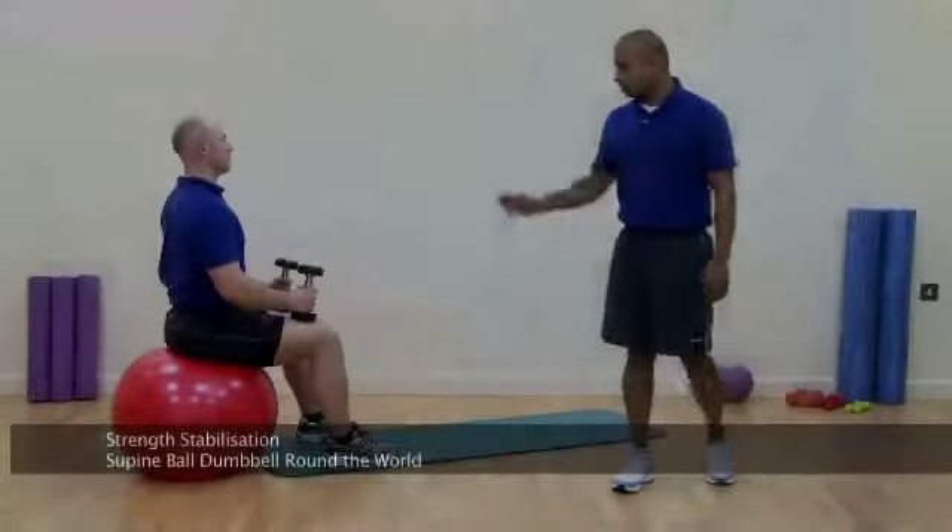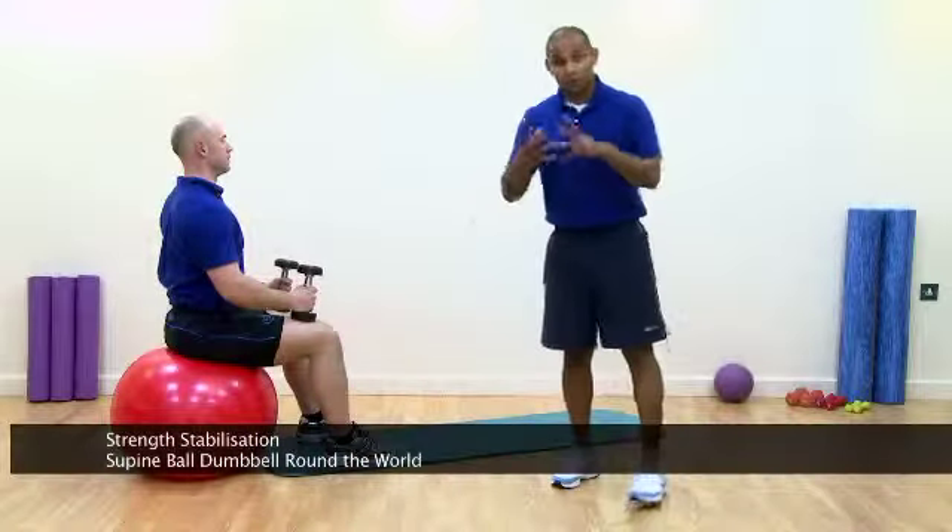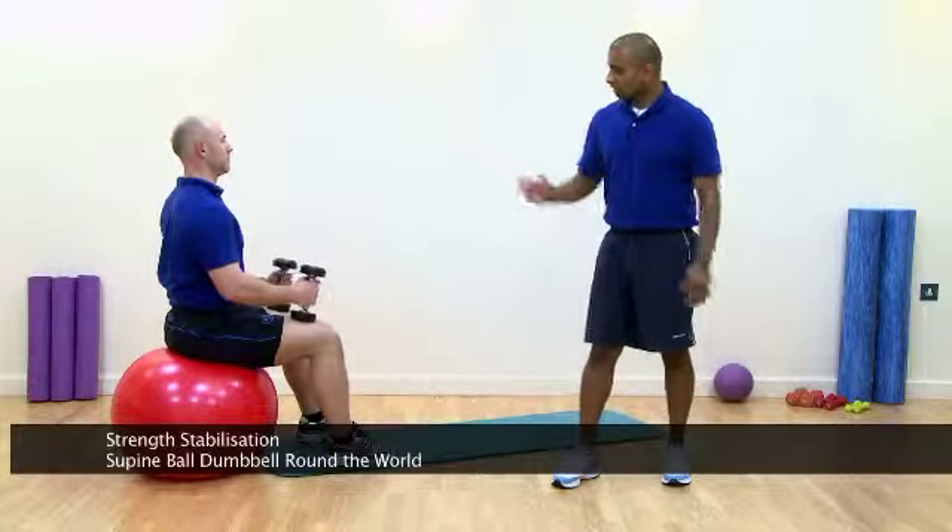This exercise is called Round the Worlds. We're going to be using a stability ball to make this more unstable and more challenging, and dumbbells.